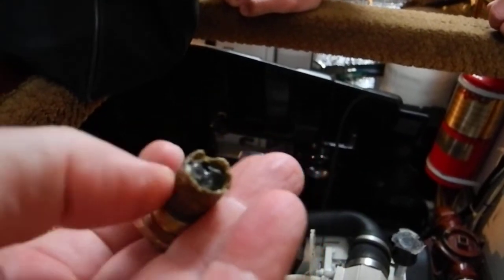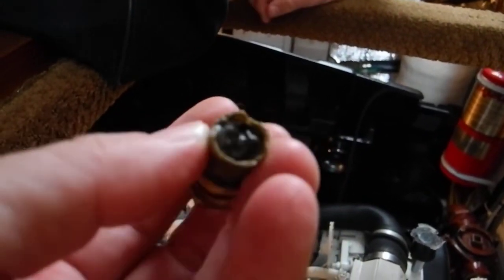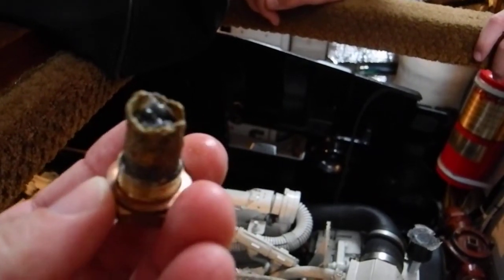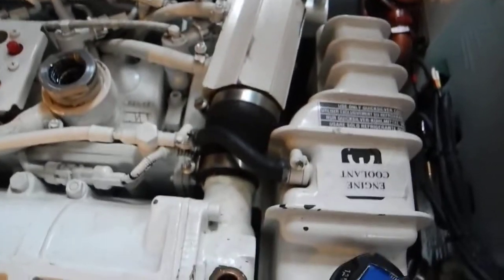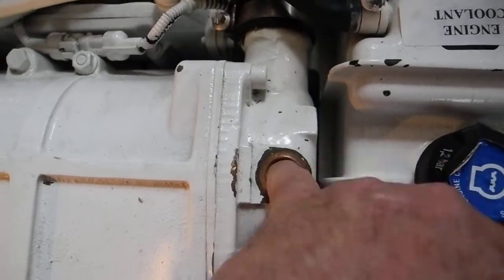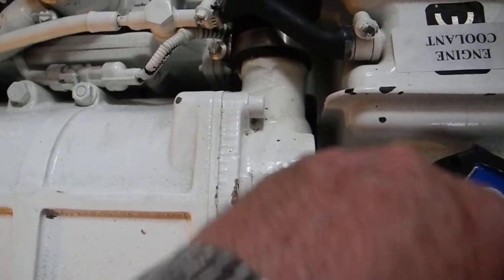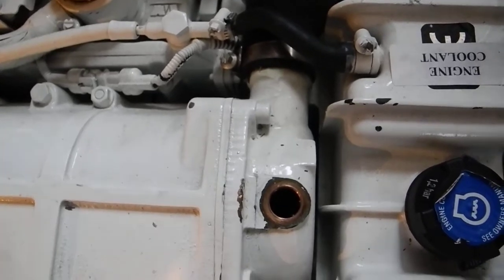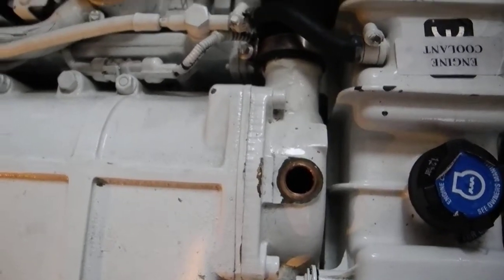So the actual zinc itself is chewed up — you can see where it broke off right there. We can still do our training today but we'll want to have this checked. Let me look inside the hole and stick my finger in. If the other piece fell in, it fell to the bottom, so we'll be good to go.